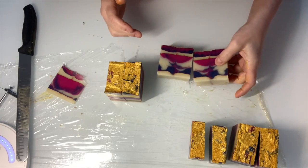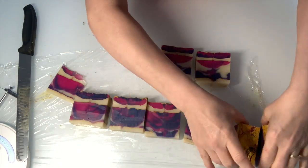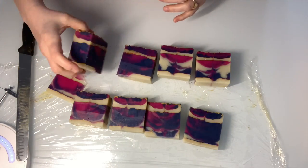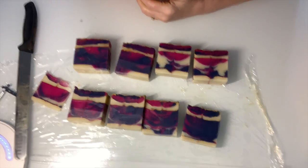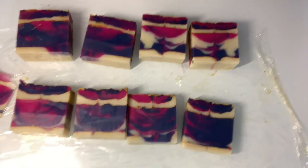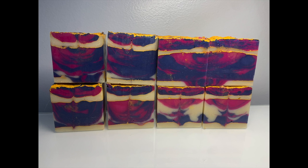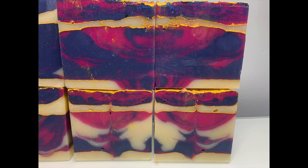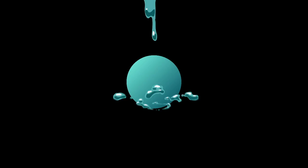I hope you like the video. You don't have to do these two techniques together — you can just layer the color and use gold mica between colors all the way up, which makes a really pretty soap too. Like, share, and subscribe. This is Julia with Soap Pretty.